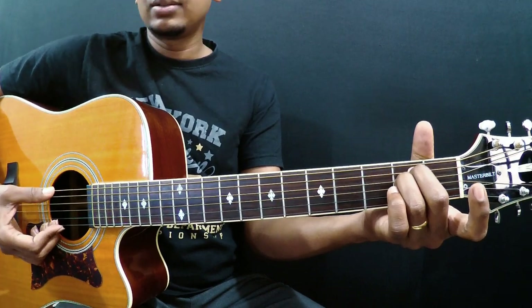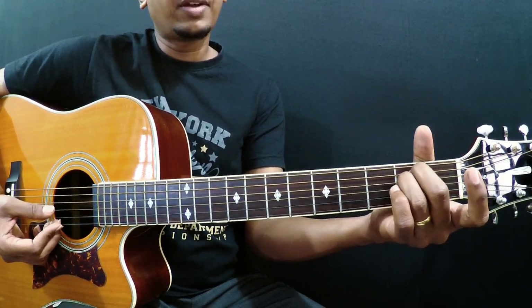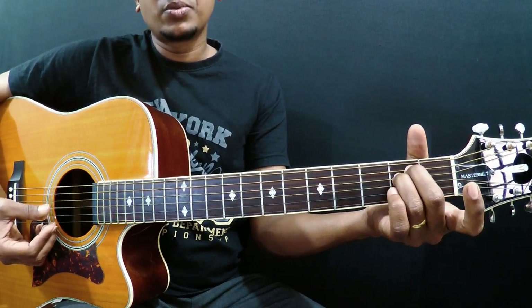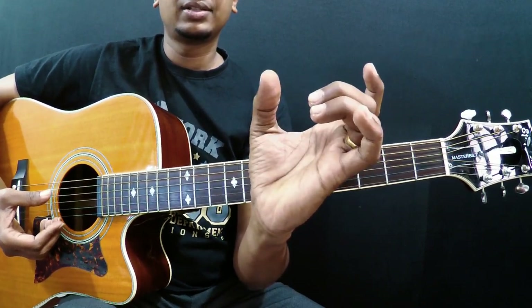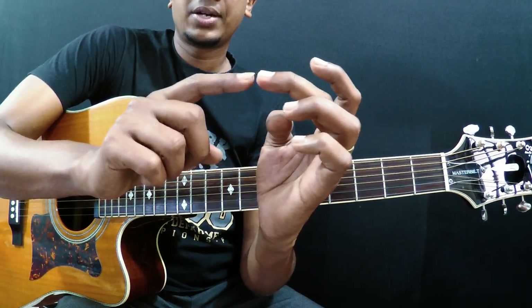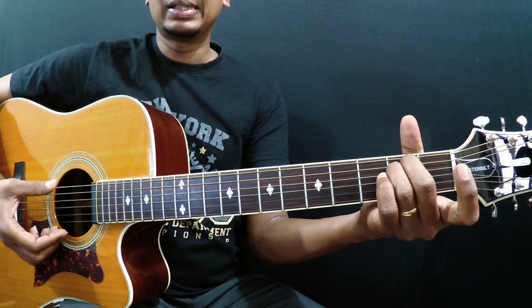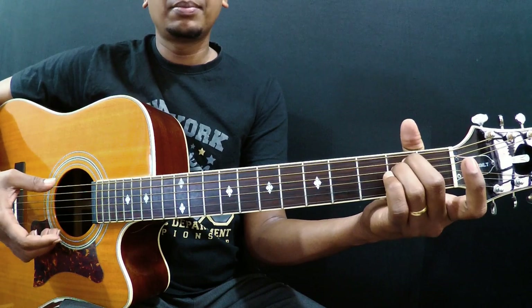It hurts a bit in the very beginning but you can definitely learn. Try the fourth string — if you get a muted sound, recheck your position. Sometimes you may mute the third string with your ring finger, so make sure you bend these two fingers properly. If you play with flat fingers you may get muting. Try to fret the string close to the fret wire. Make sure every string, every note, is neat, crisp, and clear. If you get any muting sound, recheck and place your fingers again.